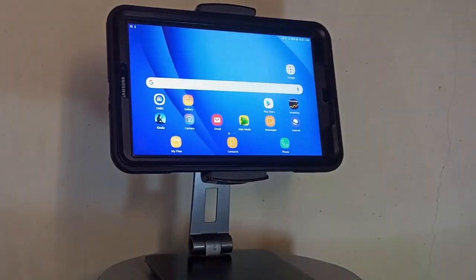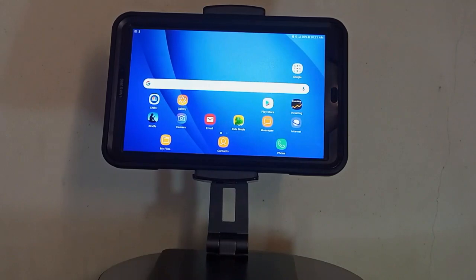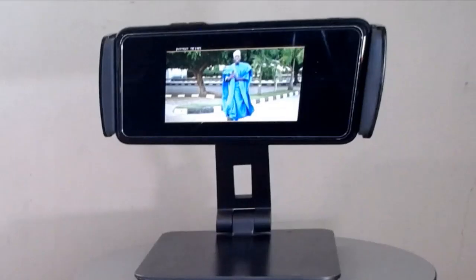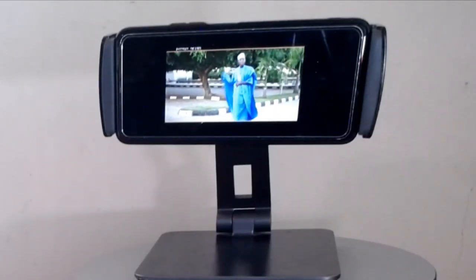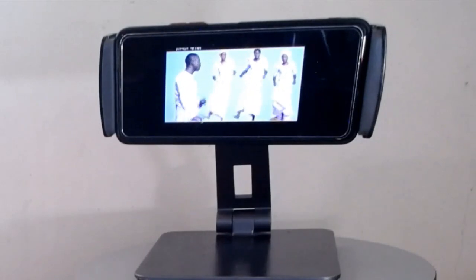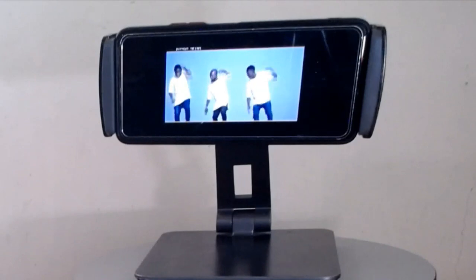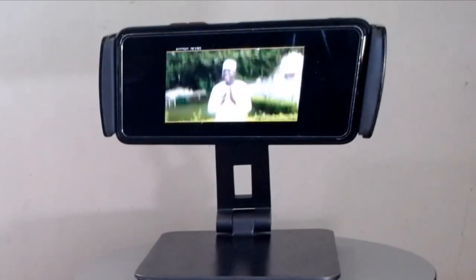This phone stand not only looks very stylish, but it is also very convenient because it supports hands-free use. It's suitable for watching, learning, reading, making video phone calls, and video conferences. It will free your hands and provide you with maximum comfort. The design is light and small, making it easy to put in your backpack or pocket.